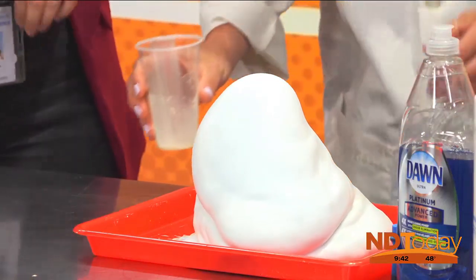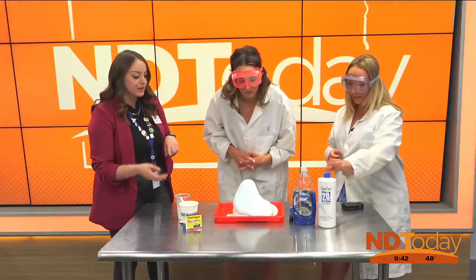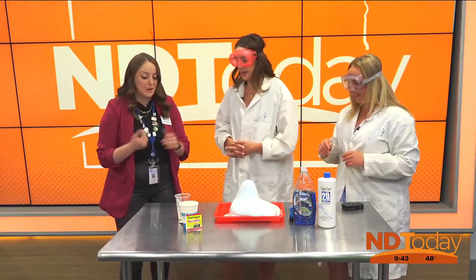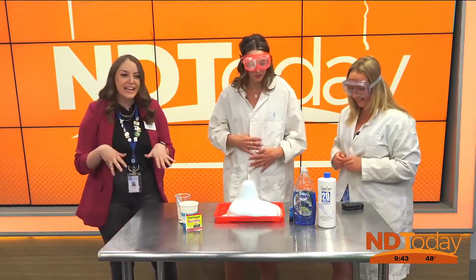It's kind of a weird smell because you smell the soap, and I think that's the yeast too. That's okay — science is messy! And that's why I brought my lab coats for you guys. Thank you! Now you look and feel like scientists.